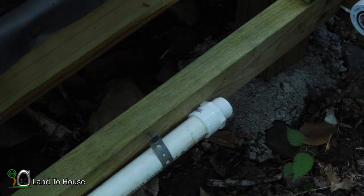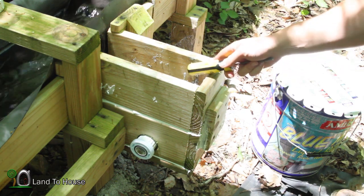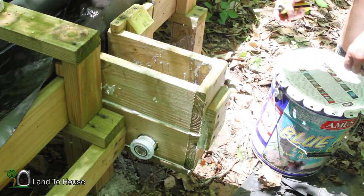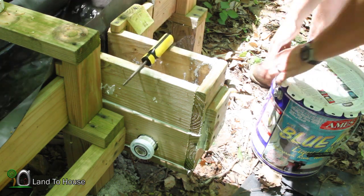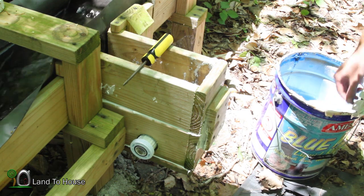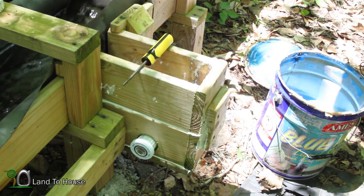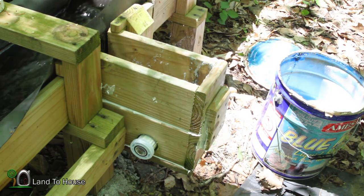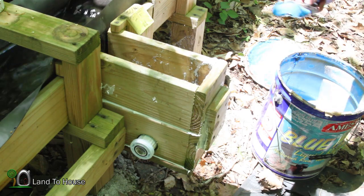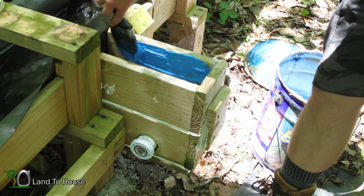I was thinking about how I can make this wooden cistern waterproof, and that's when I remembered I still have a bucket of blue max that I can use. So I think what we should do is just smear this blue max all in here and make this whole thing super waterproof, because this stuff will certainly do it.